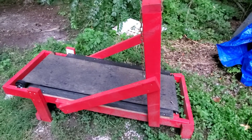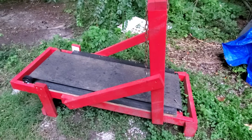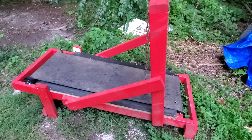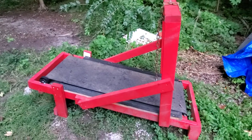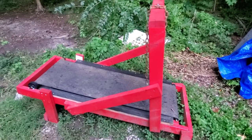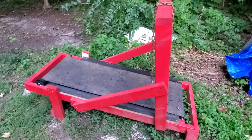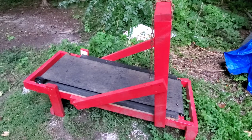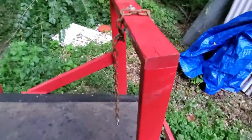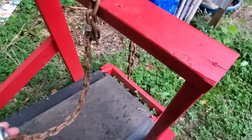I basically just threw it together one day. I had some wood, two-by-fours and stuff like that, and I decided to go ahead and build it. In another video you can see Max as a puppy on it. I saw a couple of videos online and I had the two-by-fours, so I threw it together. A lot of the stuff I already had — some chain, two-by-fours, a spray can.